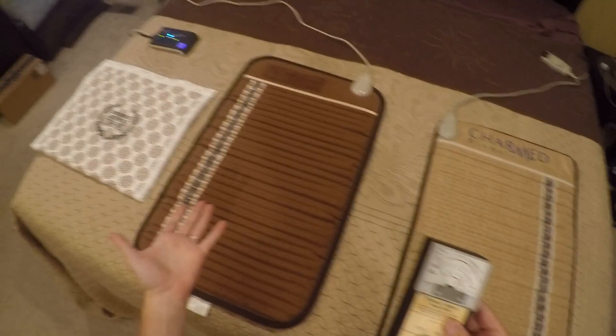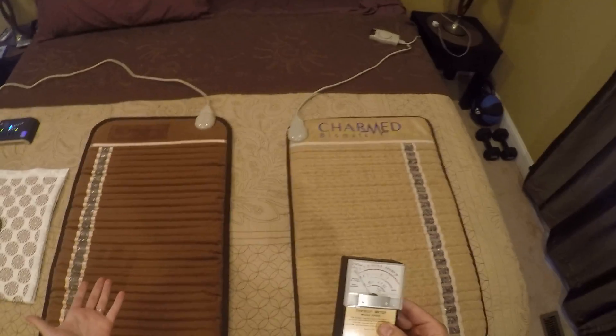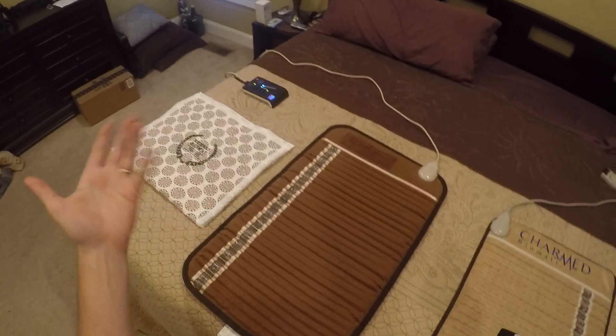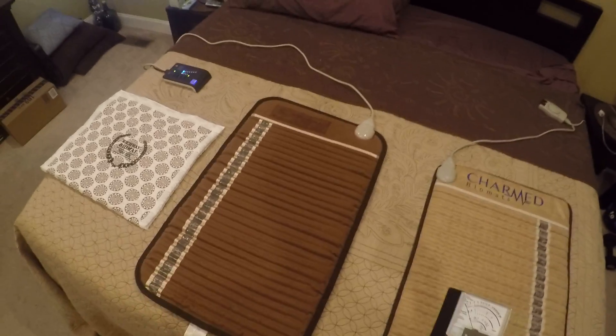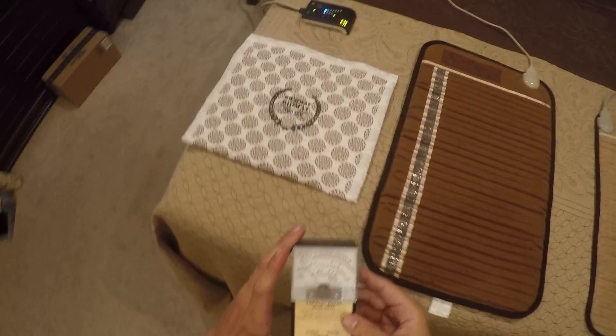Since this is a product that we'll be using right next to our bodies for long periods of time, it matters. The EMFs matter more than a lamp or a microwave or something like that.